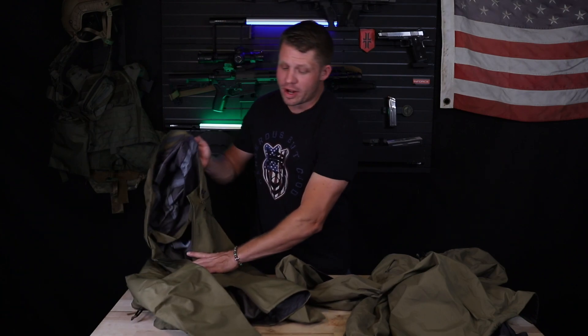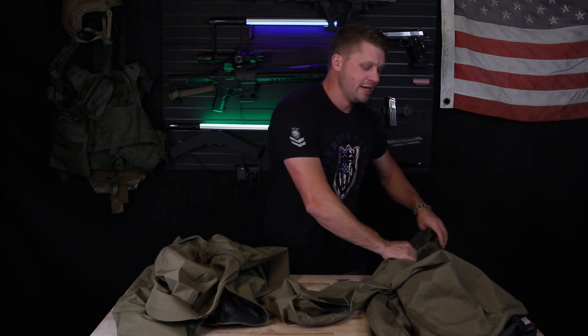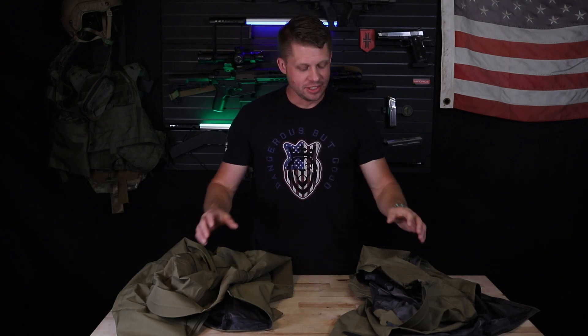If you want more information on the Arc'teryx LEAF Alpha Jacket Gen 2 or the LT Gen 2, you can check that out at US LEAK Gear — that is us-leakgear.com — or hit them up on their social media. There are a lot of great products on the website. Check it out. It's really one of those things you need to try to understand just how cool these products are. Anyway guys, thank you so much for watching. I hope you learned something. Remember: train hard, live free. See you next time.